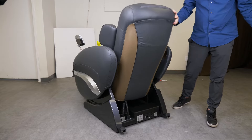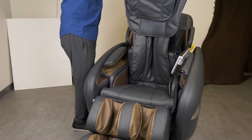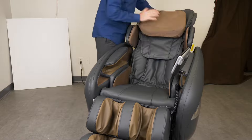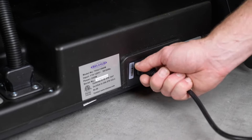Unfold the backrest until you hear a click sound. Attach the backrest pad and pillow pad. Connect the wire plugs.